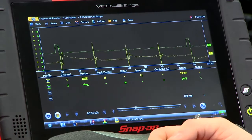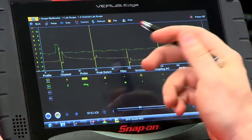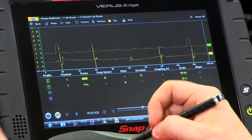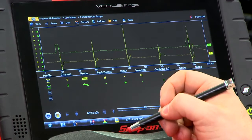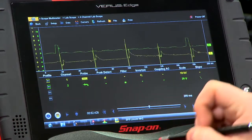So I have the scope all set up here — channel one set for ignition, and channel two I have probed into the number one coil so I know where number one is in the firing order. The firing order is one, three, four, two, and then you see one repeats there again.